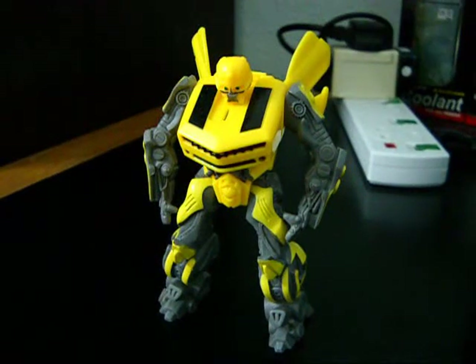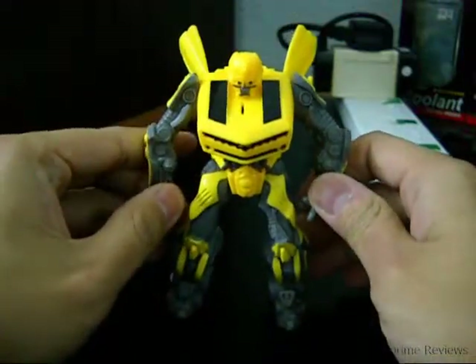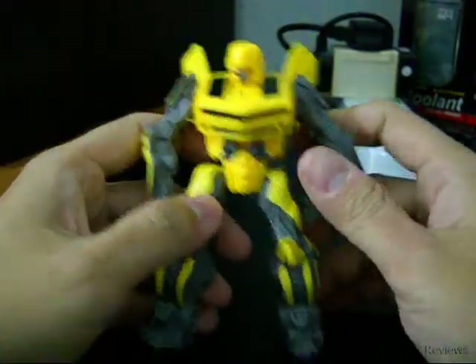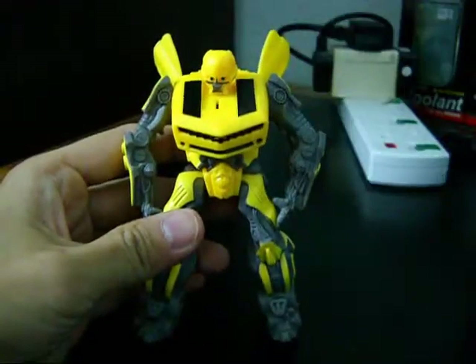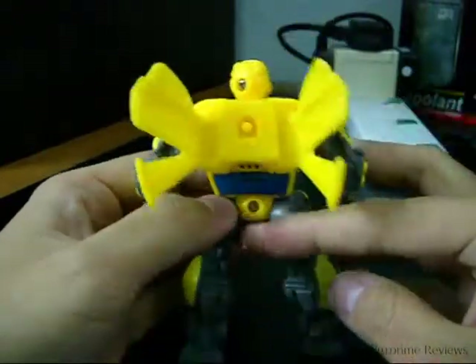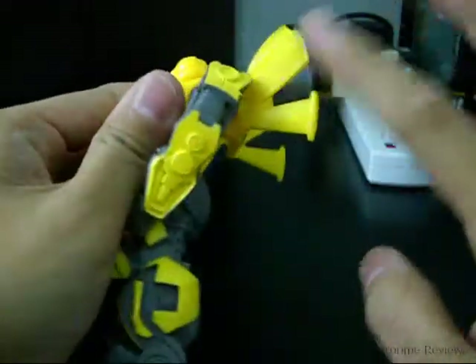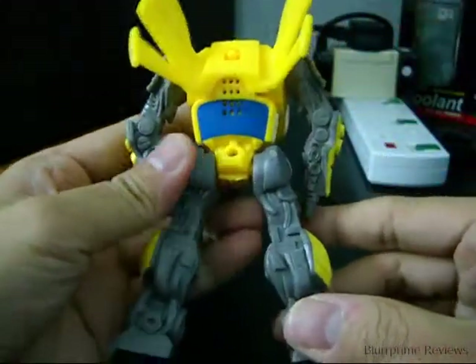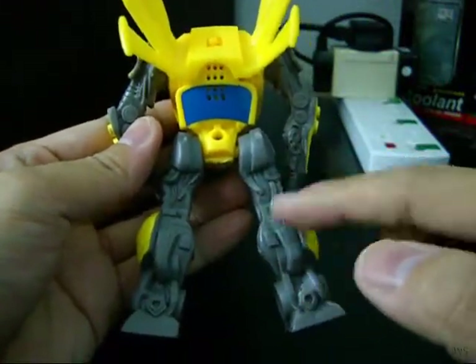Welcome to the review of Transformers Kentucky Fried Chicken action figure Bumblebee. As you can see, he is in his traditional yellow and black color. This is the black portion. There is a voice modulator here. He has his doors — you can call them rings or doors. You can see some detailed robot parts here.